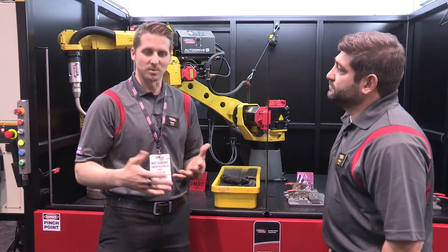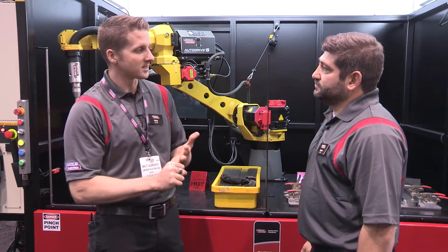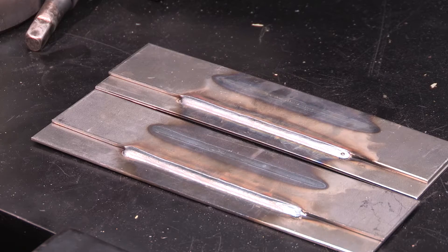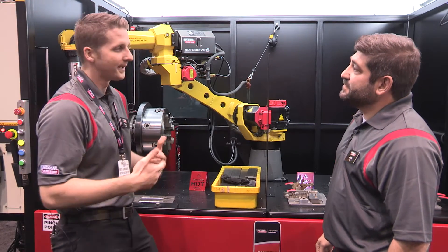The benefits to the customer are improved contact chip life, less clean up in the cells, resulting in fewer reaming cycles for the robotic system, and the end result is a better weld altogether. Today we're demonstrating in our System 10, but we can put this on any arm — FANUC, Motoman, ABB.